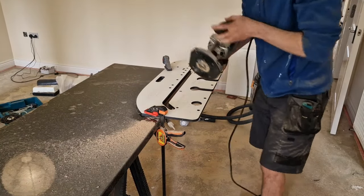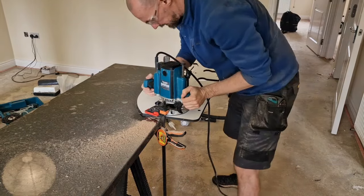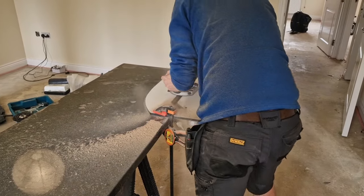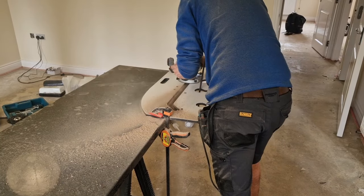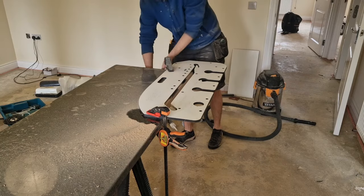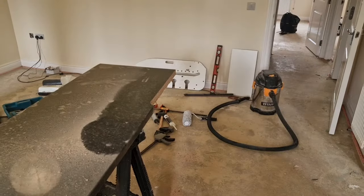Time for the fourth one — the last one. Let me show you the cut up close. Nice and neat edge, no chip-offs, just perfect.